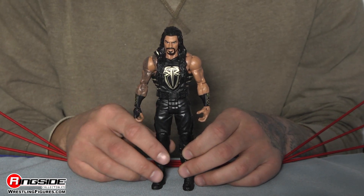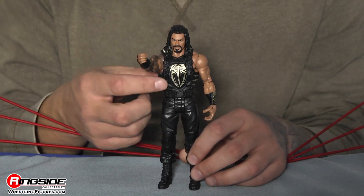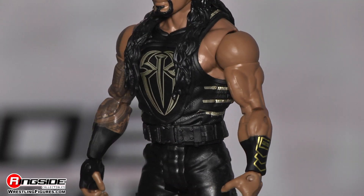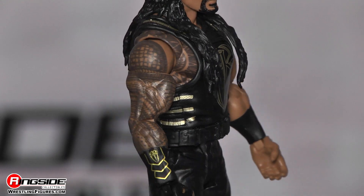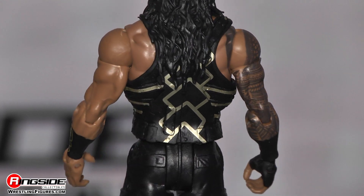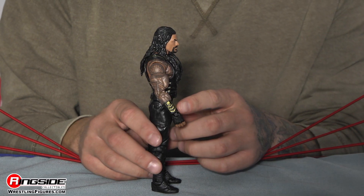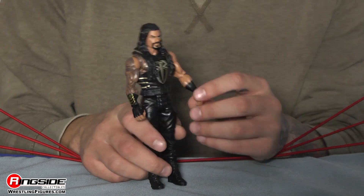He is wearing his tactical vest, which is actually gold. It's got a bunch of gold design. You got the Roman Reigns logo on the front in gold. On the side here, you got a couple designs. And on the back, you got the lines that match. Moving to the armbands here, they are awesome because they do have the same golden design that you see on his tactical vest. And I dig it.